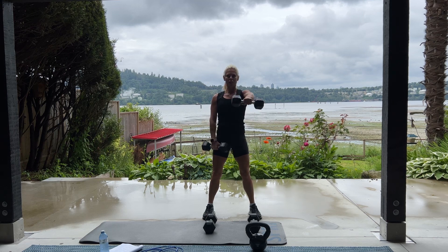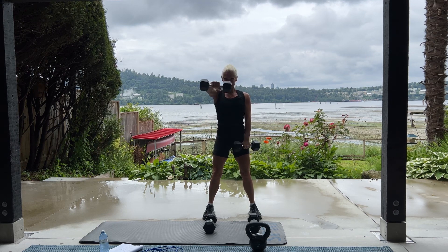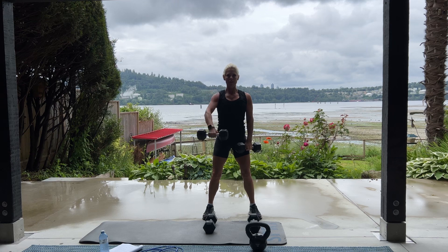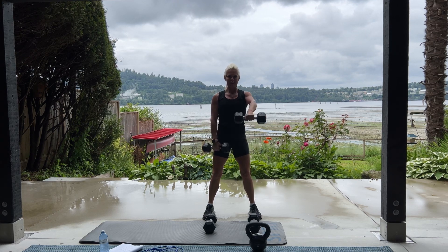So it's 20 alternating. We have 10, 9, 8. Good job. Keep going. In 5, 4, 3, 2, and good job.